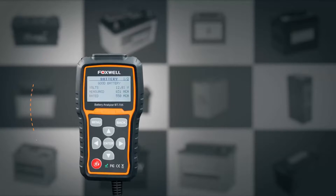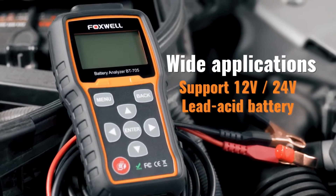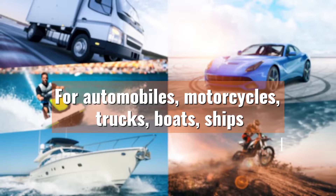As you can see, the BT705 provides a clear and easy-to-understand analysis of the battery's health. In this case, it shows the battery is good, but if it were bad, it would tell you exactly what's wrong.